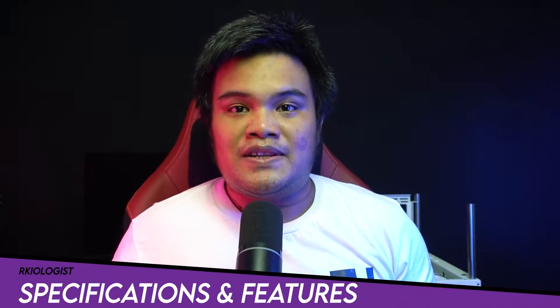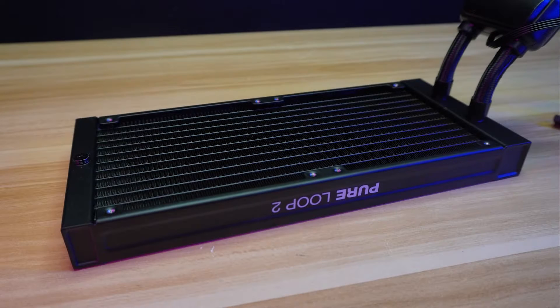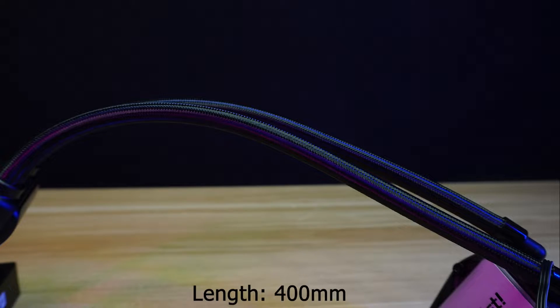Let's go through specifications and features! The water block has dimensions of 94.5 x 83 x 42 mm. The radiator has dimensions of 277 x 120 x 27 mm. The tube has a length of 400 mm.